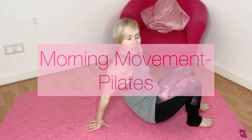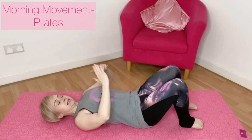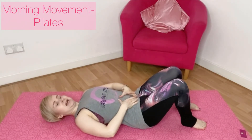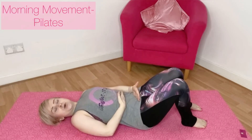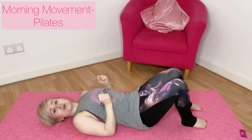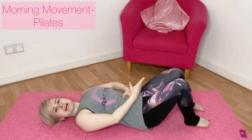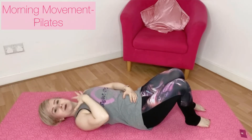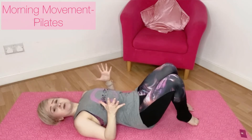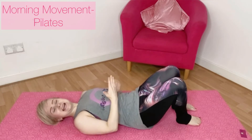Start lying down on your back, feet hip-width apart, knees up towards the ceiling. Pull your belly button in towards the spine and lift the muscles of the pelvic floor — scooping and hollowing. You're still able to breathe, so you're not holding your breath, just scooping. Imagine doing up a tight pair of jeans — that's the sensation — but keep the breath relaxed and easy.